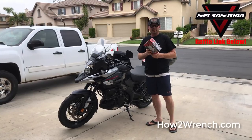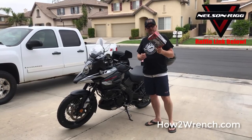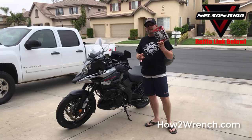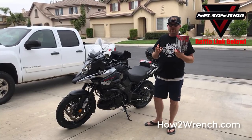I found out that Nelson Rigg was just a few miles down the road here in Southern California. When I got a hold of them to tell them what I wanted to do and what I was trying to accomplish, not only did they dig how the wrenches work, but they said they'd give me another one to give away free to my fans. So stay tuned — you don't want to miss out on that.